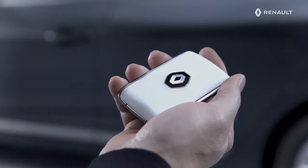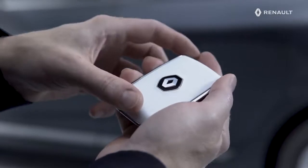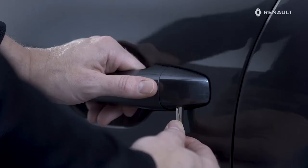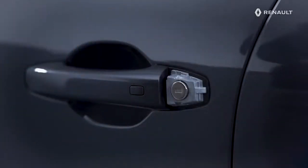Finally, be aware that if necessary, you can use the key built into the Renault card. To access it, slide this compartment like this. Using the key, remove the cover on the driver's door handle to access the lock.